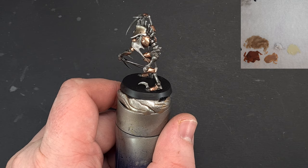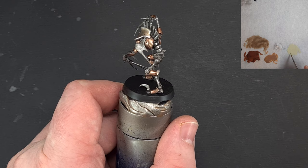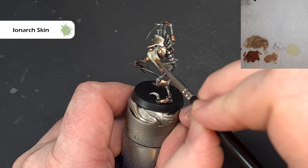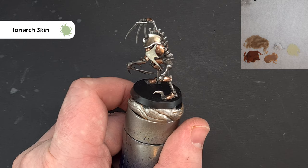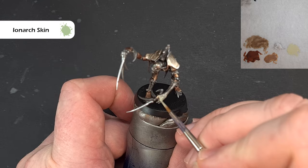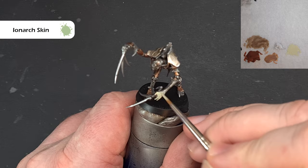Now we're going to paint the flesh. I'm going to base it with Iron Arc Skin, and I'm back to my trusty Windsor and Newton Series 7. We just want to base all the bits of flesh hanging off this model. It's not covering perfectly so I'll let it dry and give it a second coat. Make sure you cover all the flesh — this one has a face, part of an arm, and some fingers that have been degloved. Top tip: never Google degloving injuries. Get that done in two coats and then we'll start working it up to look really disgusting.